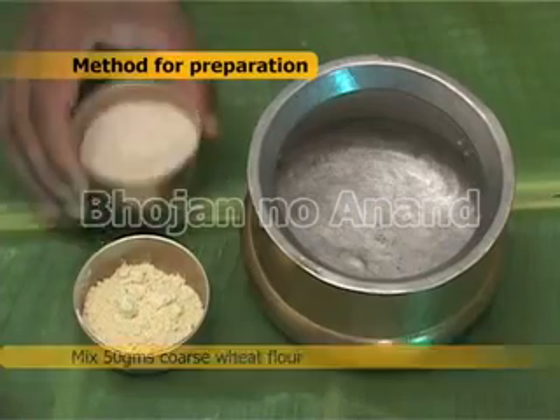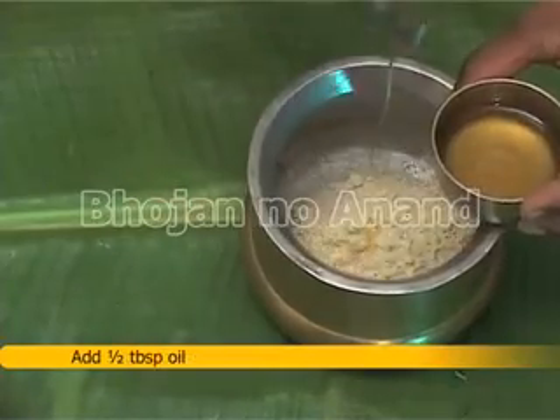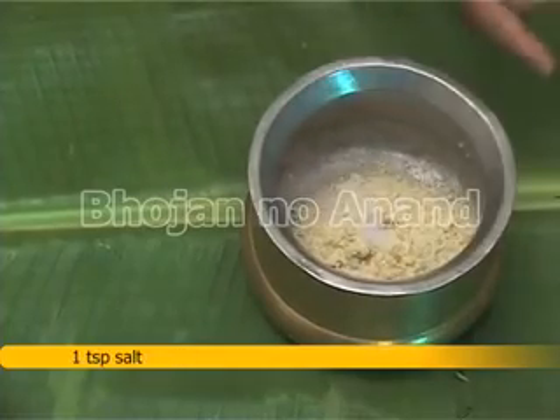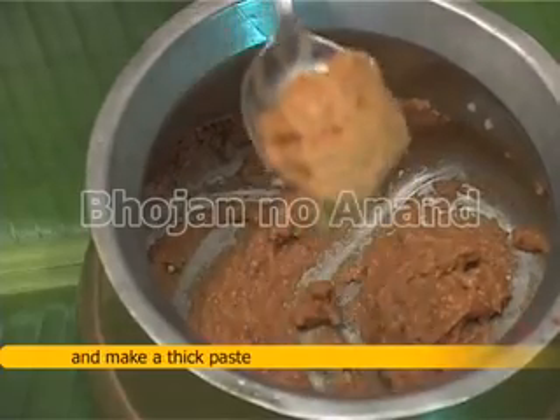Method for preparation: Mix 50 grams coarse wheat flour and 50 grams besan. Add half tablespoon oil, 1 teaspoon salt, 1 teaspoon red chili powder, water and make a thick paste.